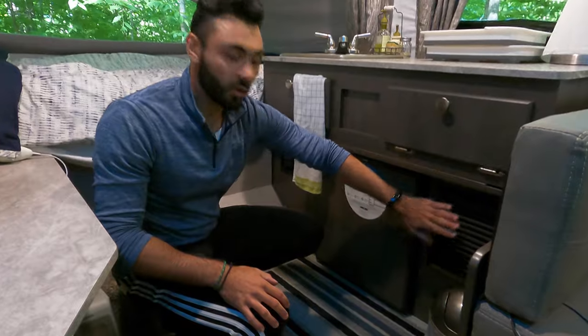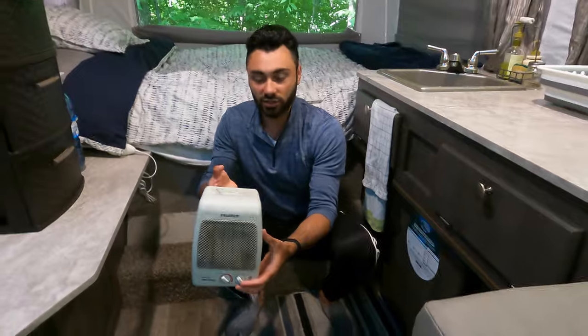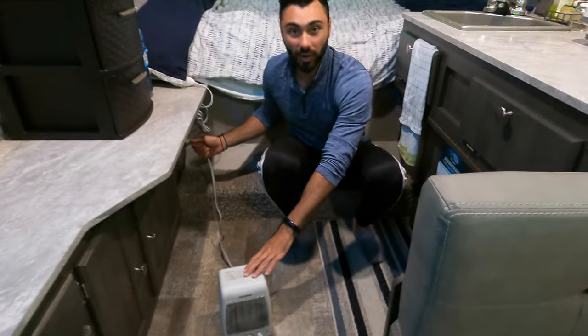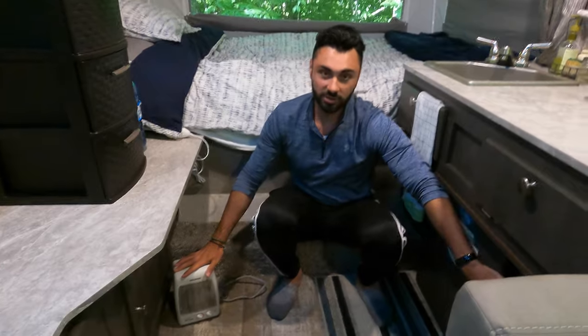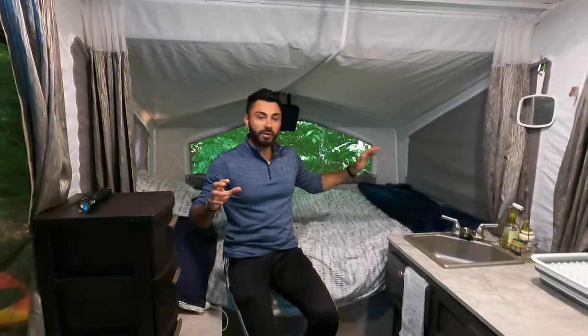Over here is the propane heater, but typically we don't use it. Instead I like to use one of these electric heaters — you just plug it in. It's a bit safer and a lot quieter, because the propane heater is very loud. If you do want to use the propane heater, there's a thermostat right over there in the corner where you can adjust the setting and it'll turn on.